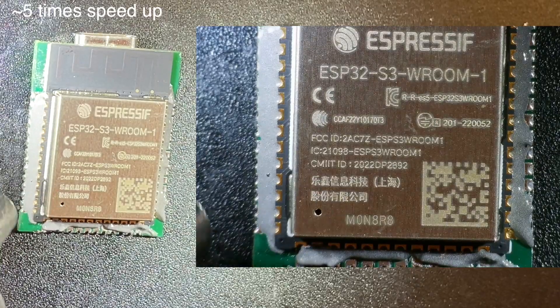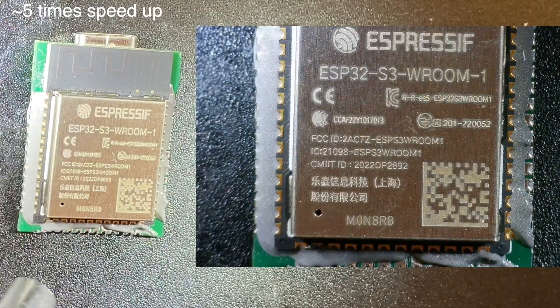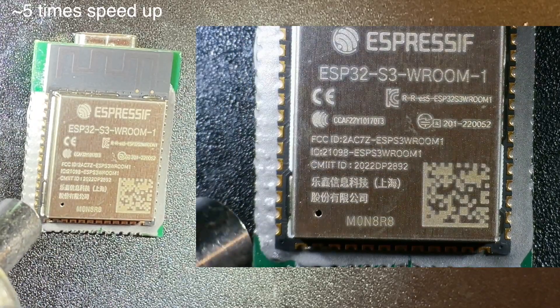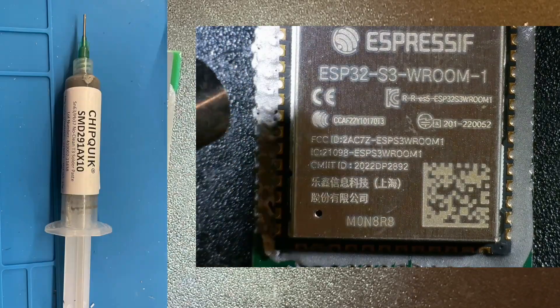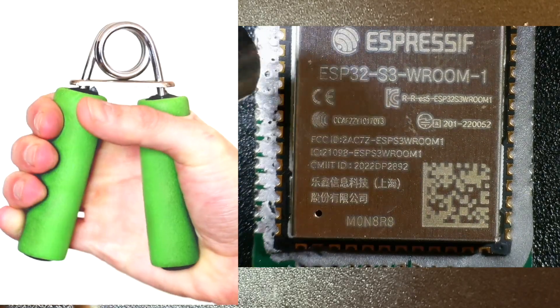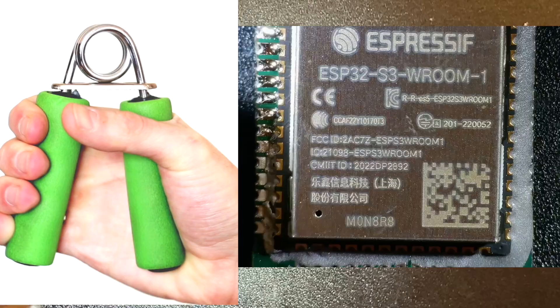That was quite traumatic but we got there in the end. As usual I've got way too much solder paste on the board. I don't know about you but I find these solder syringes really hard to use — maybe I should invest in something to get my grip strength up, it's really difficult to squeeze the paste out.